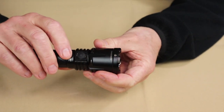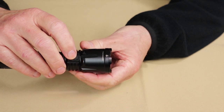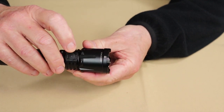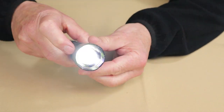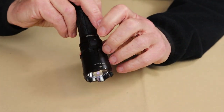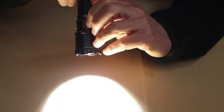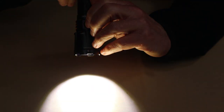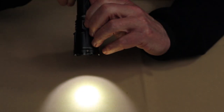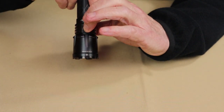Coming back to the side switch in camping mode — it works pretty much the same way it did in tactical mode. It has memory for the last mode used, so it turns on at whatever you last used. Tap it again and it moves up through the levels — moonlight, low, medium, high, turbo — and back down again. Long press to turn it off.